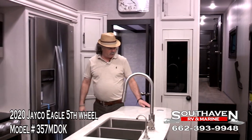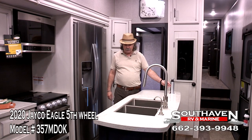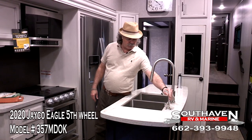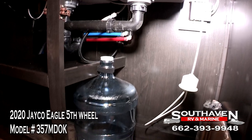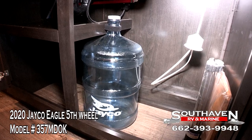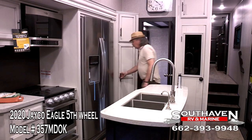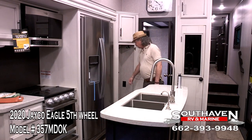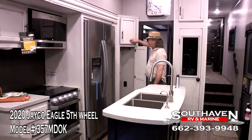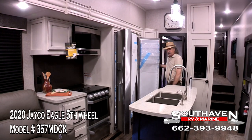Then we go right over here to the kitchen countertop. You've got your power tower here with USB ports plus two electrical outlets. Got your stainless steel sinks. You'll notice this is a different dispenser here — underneath you have a five-gallon fresh drinking water dedicated to this dispenser. You can get those filled up at any big box store. Jayco has also put another little hanging closet where you can put your Swiffer or spices — whatever you need.